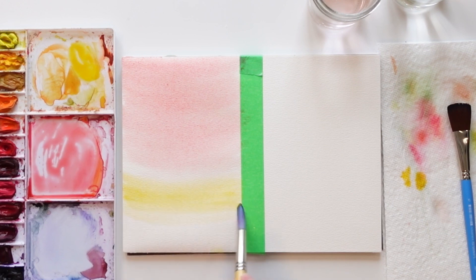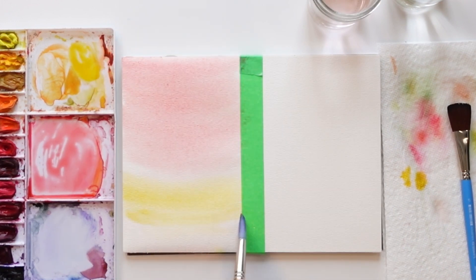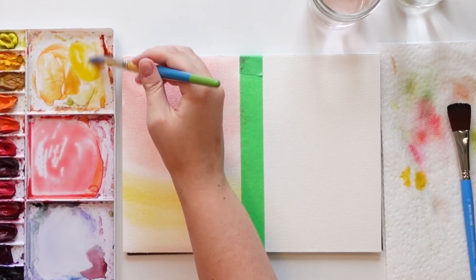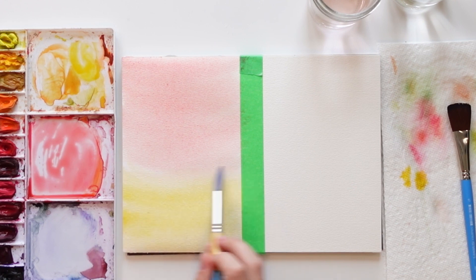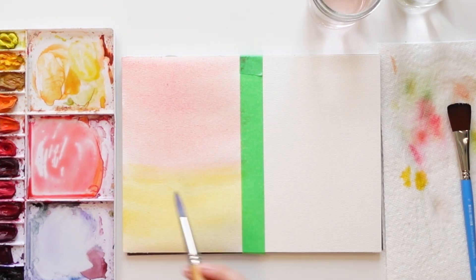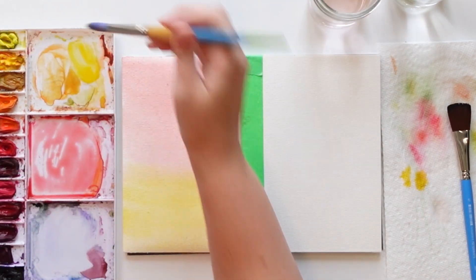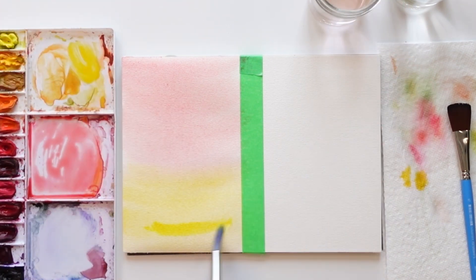Keep blending it in. If your paper feels a little dry you can add a little more water and a bit more color. If you see any pools just mop it up with your paper towel. I'm blending it out going one way — I did pink halfway down, yellow halfway up. I want it a bit brighter so I'm grabbing my lemon yellow.